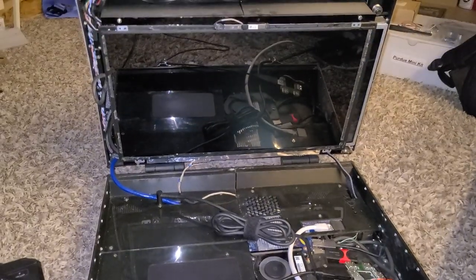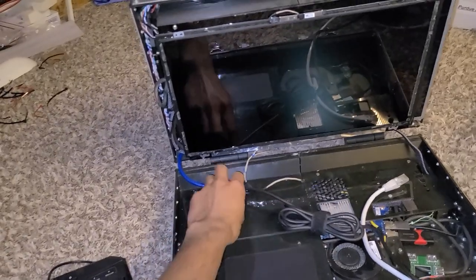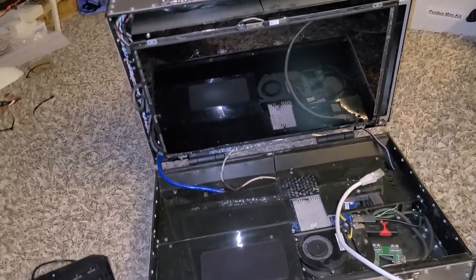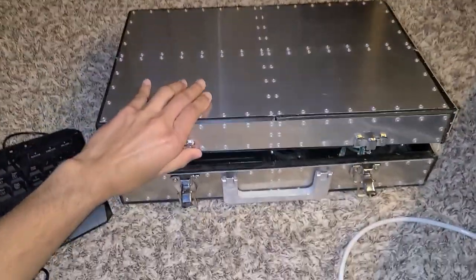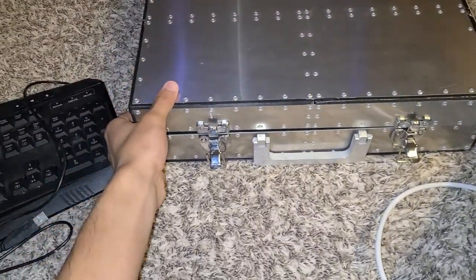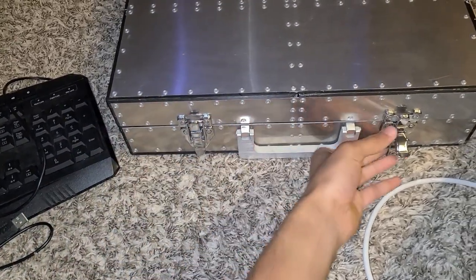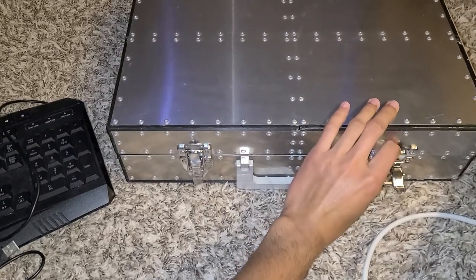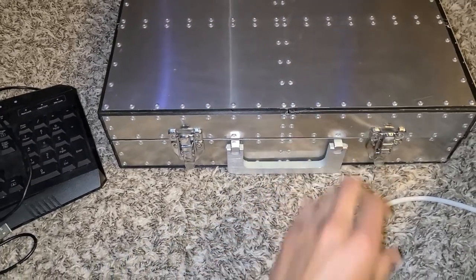During the CAD phase, extensive planning went into the cable management in the top half to prevent jamming when the motor slides the second display on its rails. This was a major concern initially, as improper slack in the lines could lead to cables being pinched or severed. The solution was to create a cable coil that extends when wire length is needed but is able to retract to prevent the motor mechanism from driving over the wiring.